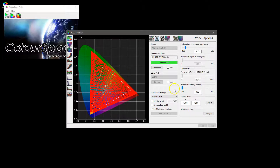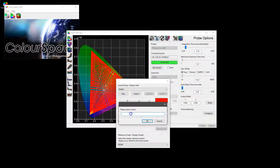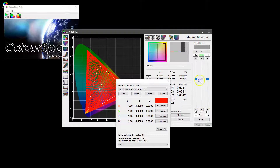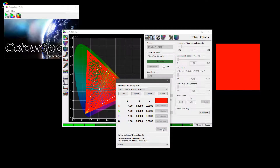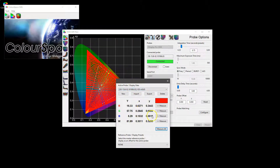Having made the profile, we can now do the probe matching. If we open up Configure, we click New and input a name for the first probe — this is going to be the i1d3, so we'll call this 'i1d3 ASUS' just so we know the display and probe combination. We'll then pop up the patch, the probe is on the patch, and within the active probe settings configuration we will click Measure All. It will cycle through red, green, and blue taking three measurements of each, and then do white as well. We now have the measurements for the i1d3 on the ASUS using the red, green, blue, and white patches.